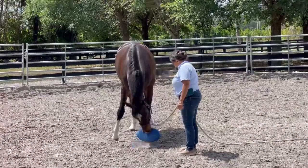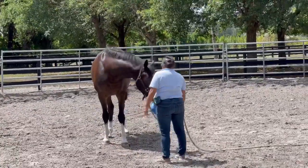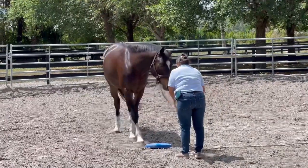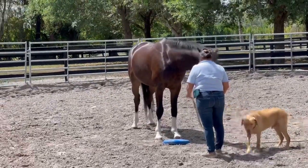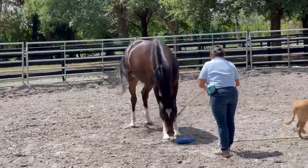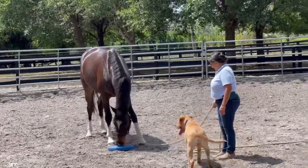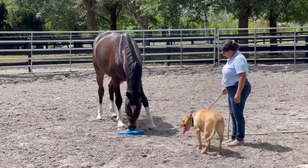Oh goodness, look at that, that's awesome! And then when he sets it down, see if you can help him put his foot on it — and if you have to help him, it's totally fine. He's so smart. Oh, that's so good!